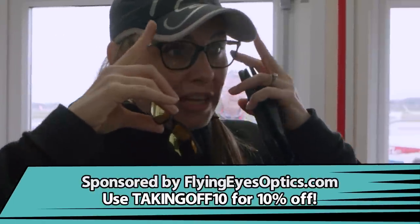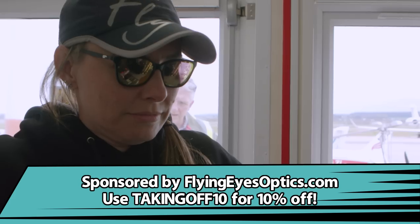How do they fit? They fit, yeah. Throw the... All right. Oh, nice. The rose one.